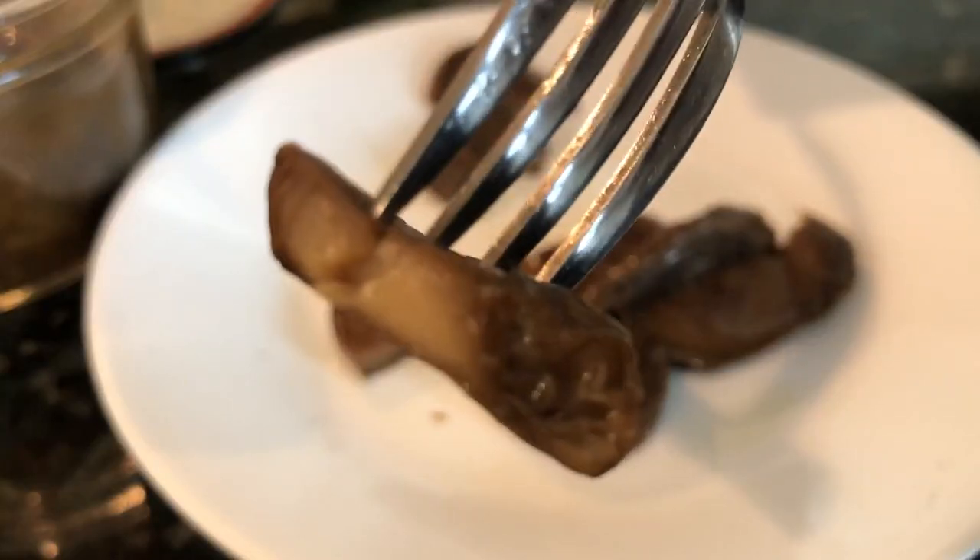In this video, I'll share my quick tips on how you can can your own fresh or store-bought mushrooms. But first, be sure to check that your equipment is in working order — I've left a link in the description box below so you know exactly how to do that.